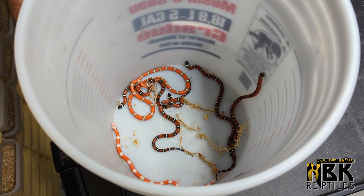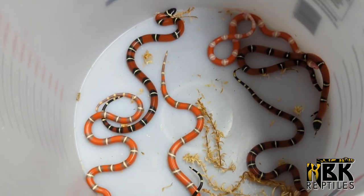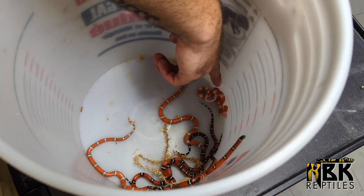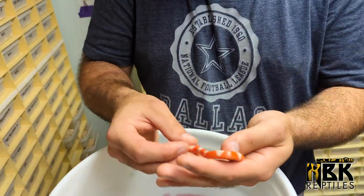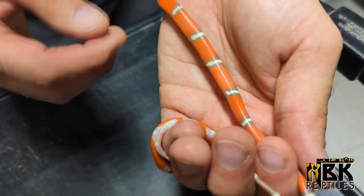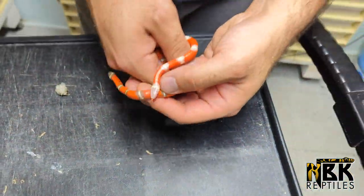Here we have our Nelson milk clutch. The pairing was a T-positive Nelson - you can see we do have some T-positives, the two little purple ones right here. The T-positive is het albino, and the other male was a splotched het albino which is also het Nelson. The T-positive is the albino - actually the albino is what we call a T-negative, and the purple one would be the T-positive. My main goal is to increase my T-positive splotched collection, so I'm making a bunch of hets that I will be sexing as they grow a little bigger.